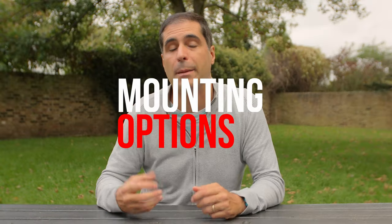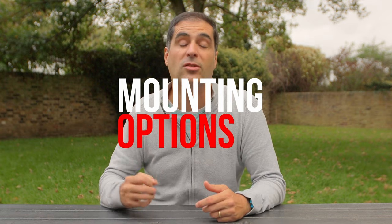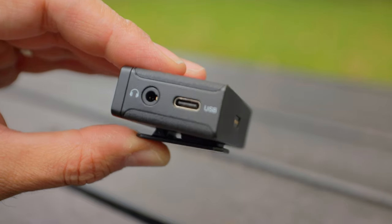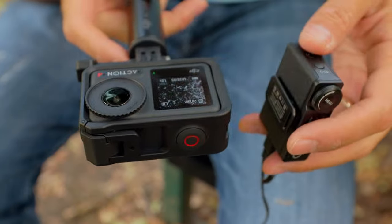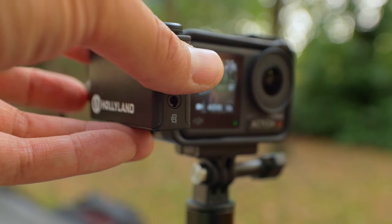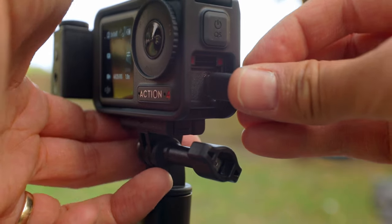Another area where I think there is a big improvement over the Lark 150 is the mounting options. You still have your horseshoe mount, but you now have a magnetic mount. This is fantastic if you're using action cameras or any type of camera that doesn't have a horseshoe mount — you can just attach it and you are done. I've tested this with the DJI Action 4 and it works fantastic.